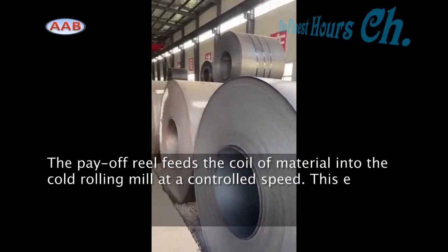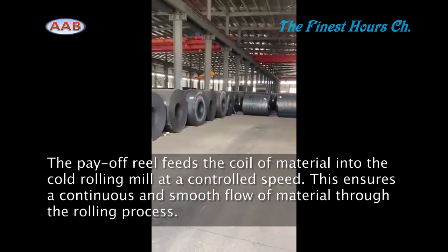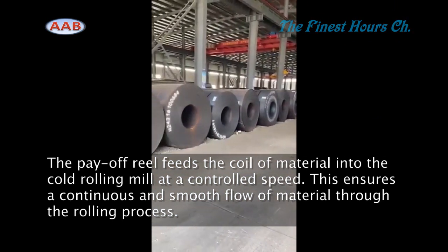The payoff reel feeds the coil of material into the cold rolling mill at a controlled speed. This ensures a continuous and smooth flow of material through the rolling process.